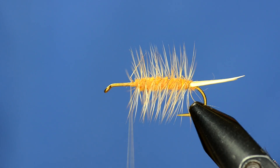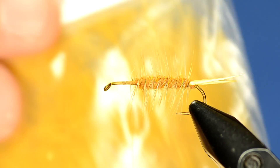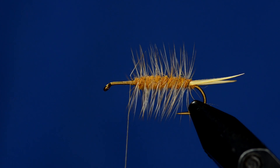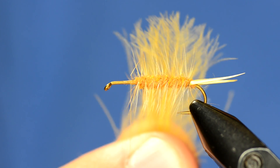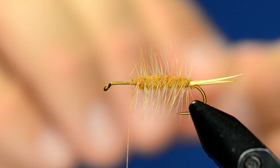The cool thing about bullet heads is you can do a lot to add to the flotation of this fly. I'm going to have multiple layers of wing. The first layer I'm going to lay down is two or three CDC feathers in amber — a really cool, kind of dirty yellowish color. I'll line those up and tie them in directly on top of the hackle.